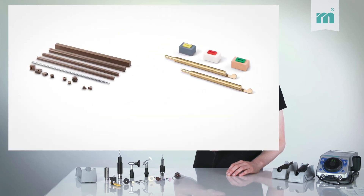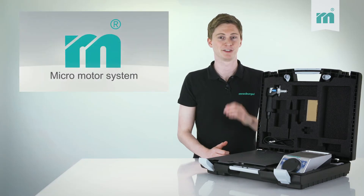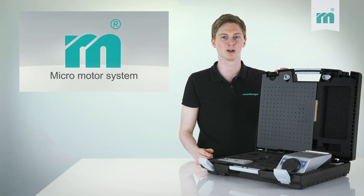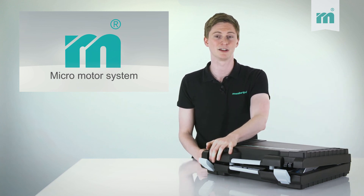The polisher attachment is perfectly suitable for the Speedlab or Easylab system. Packed and protected in a practical case, all your micromotor components remain safe, well sorted and transportable. With the Moisburger micromotor system the right equipment is always at hand.